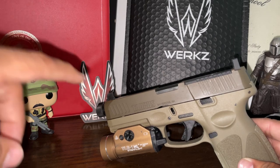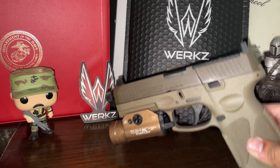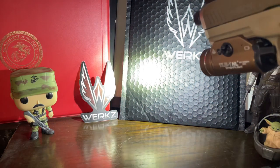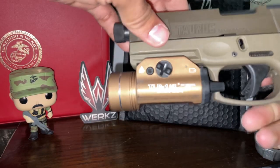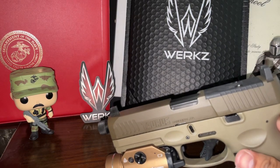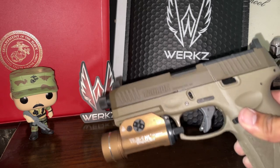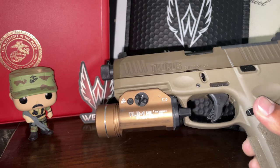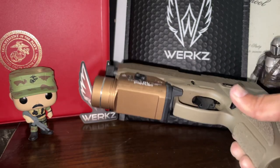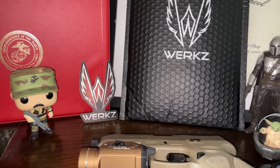I ordered the TLR1HL from Streamlight — this flashlight or gun light is pretty nice. The thing was it was harder to find a holster that fit this gun, so I had to go to Works and I saw the M6 Outlier holster for most modern pistols, which basically fits around the light.